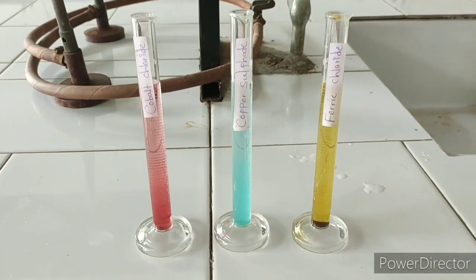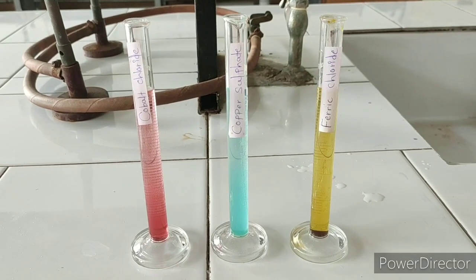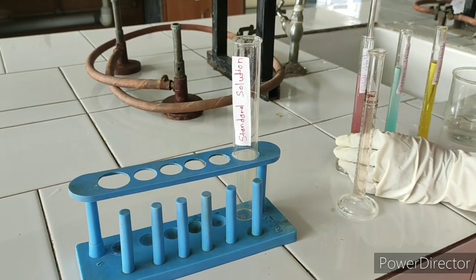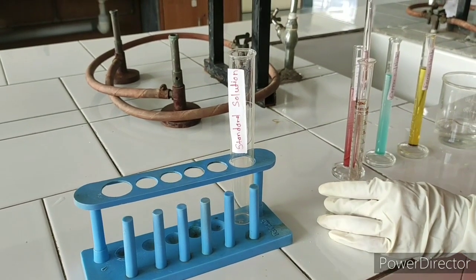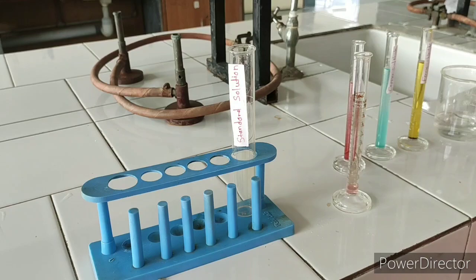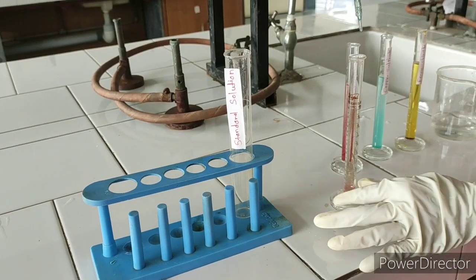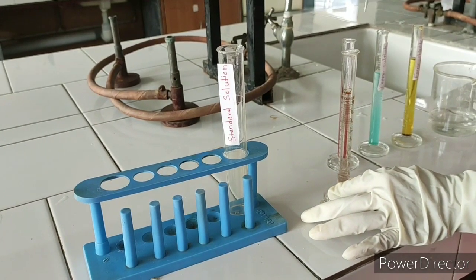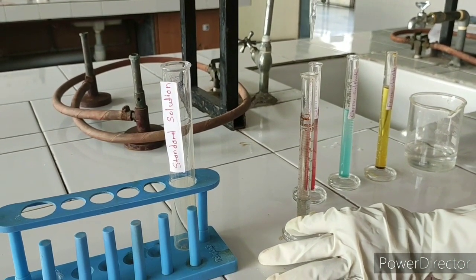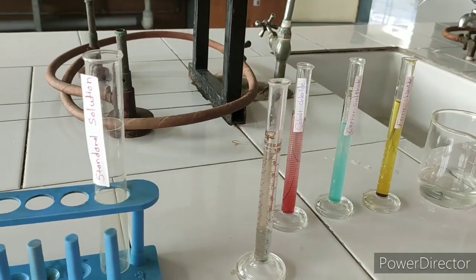We have already prepared stock solutions of cobalt chloride, copper sulfate, and ferric chloride — 10 ml each, as per IP. Next step: take 1 ml of cobalt chloride solution, then 2 ml of copper sulfate solution, then 3 ml of ferric chloride solution.